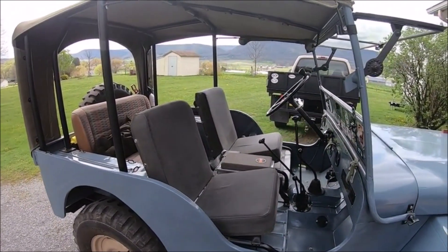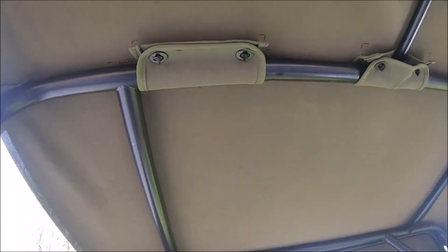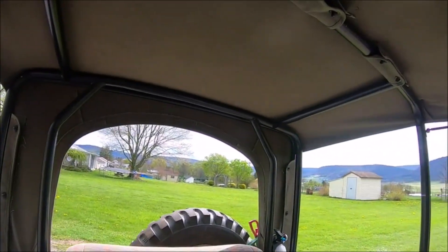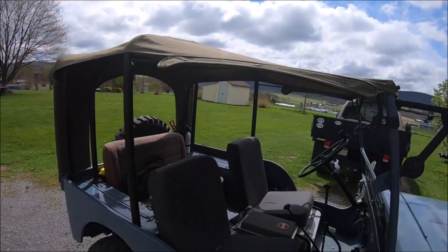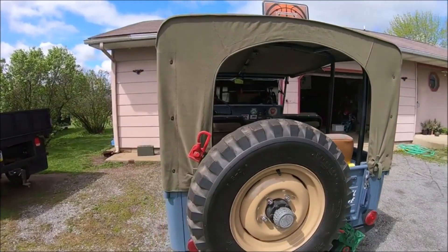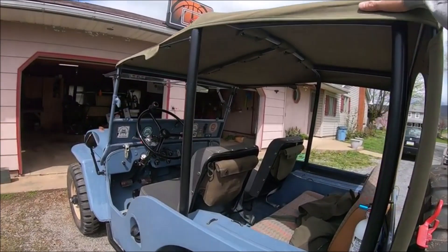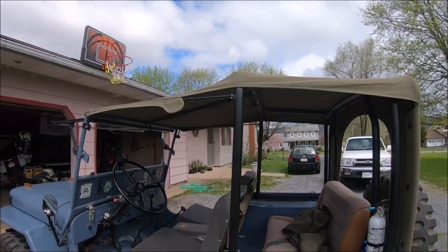I mainly wanted some protection if it were to flop over on the trail, just to protect the passengers in a minor event. Here's a look at it from the inside. It has these clasps that hold it to the cage, and it has some supports going to the back and around the back opening to help with side flex if it were to roll over. This top was made by Classic Jeep Tops — I'll put a link in the description. That's Jeff Petrowich, Bam Bam's owner. I can't take credit for this design — it was his idea and I made my own little tweaks, and then he helped me with the top. I'm really pleased with it.